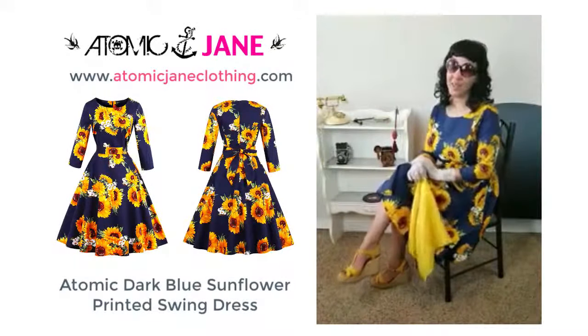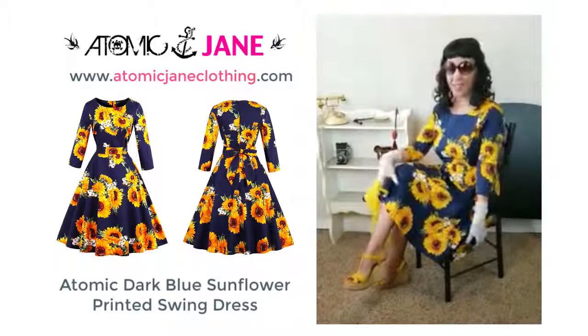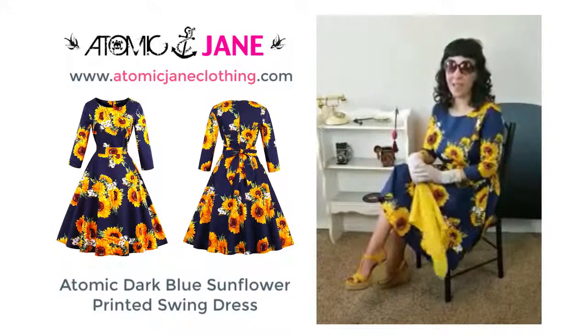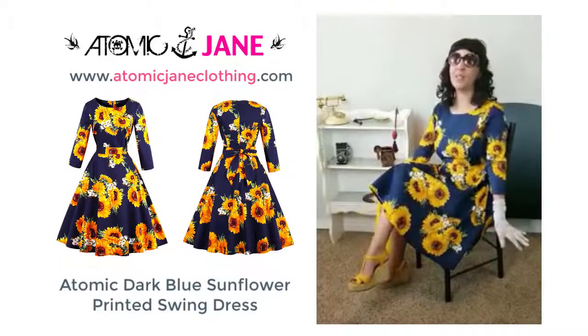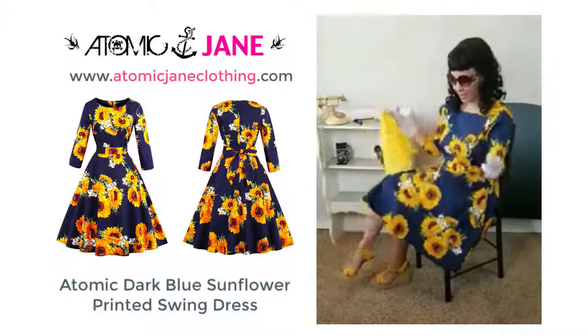Hey everybody, it's vintage stylist Diana Prince here, and this is part two of my product review on this lovely sunflower dress by Atomic Jane Clothing. You should visit their website, atomicjaneclothing.com. I'm in love with this dress — I already went into detail about it.